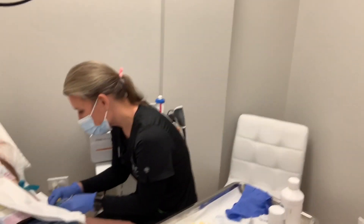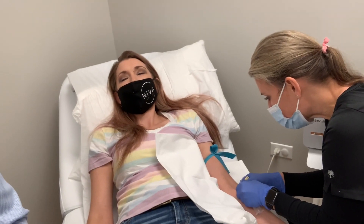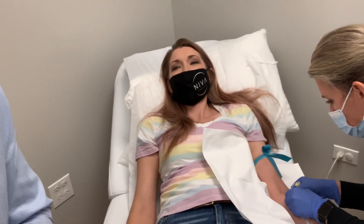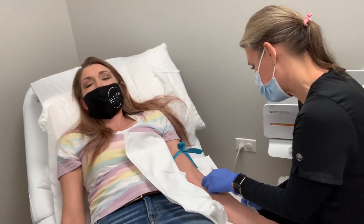I say 'we,' but Danielle is doing it — I don't inject. Dr. Rebecca is always a little squeamish when she gets her blood drawn, but she hasn't fainted yet. I put money down that she would. Danielle's very good — I barely felt anything.